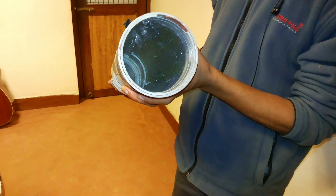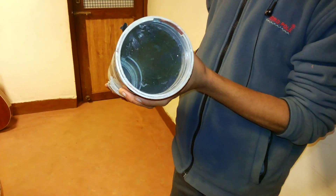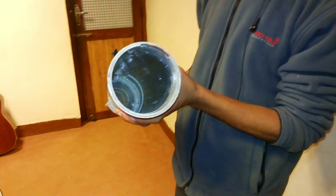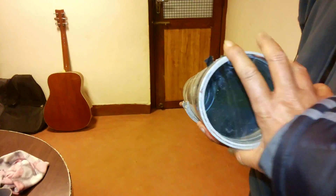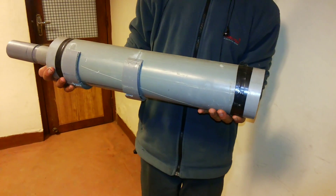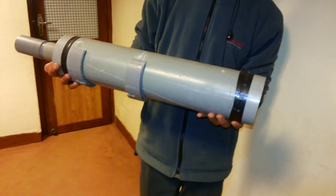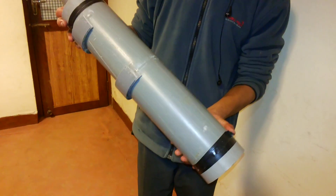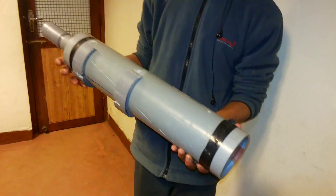But don't worry — you can find any size of eyepiece. For convenience, if you cannot get this big, you can keep it smaller. You can use a three inch one also. If you have any size of eyepiece, you can take the eyepiece and use it.